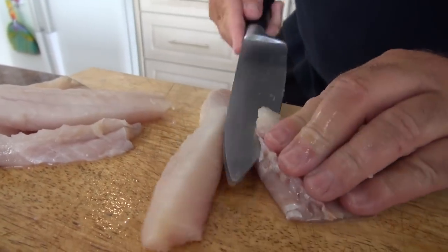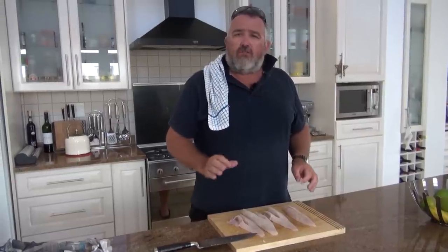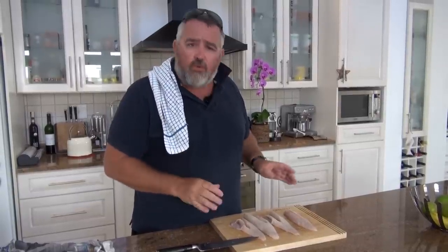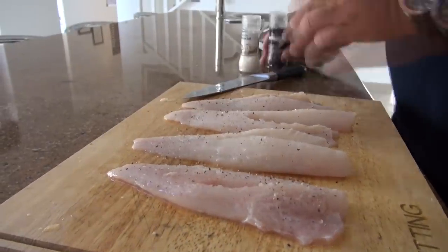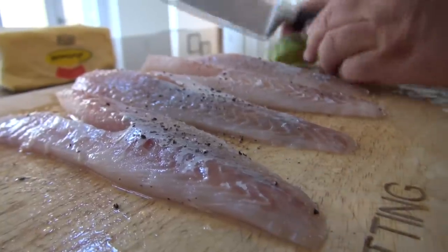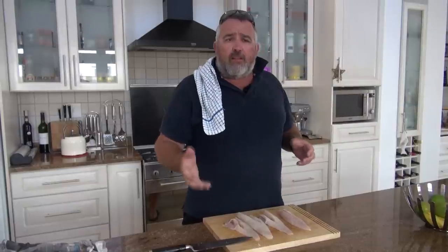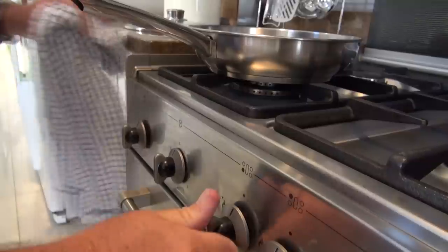Once these fillets are nicely cleaned, the thing you want to make sure with the gurnard is that you do not use too many spices. This is a really fantastic-tasting fish, so you don't need a lot. All you want is just a little bit of seasoning — just salt and pepper — and maybe a bit of lemon towards the end. We're going to deglaze the pan with just a squeeze of lemon, and that will go over the fish to bring the taste out.